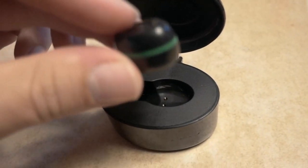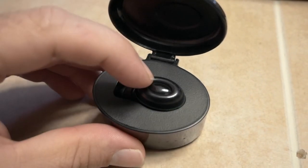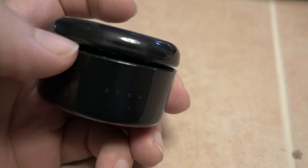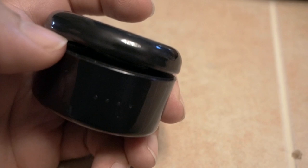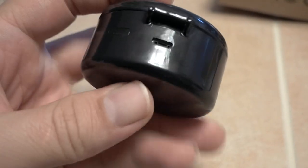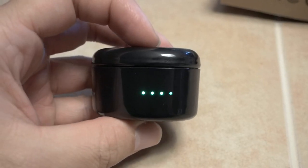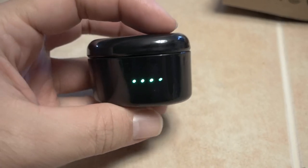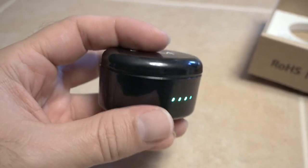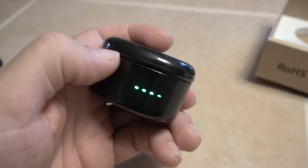Let's put this little earbud back in the cradle — just like that. Close the lid; if it already gets to the end it clamps down. It's not a super hard clamp but it's enough to keep it shut. What we're going to do now is hit this button on the back to activate it. We have four LED lights on the front, so that must be the power level inside. Great for throwing in your purse or leaving in your car.